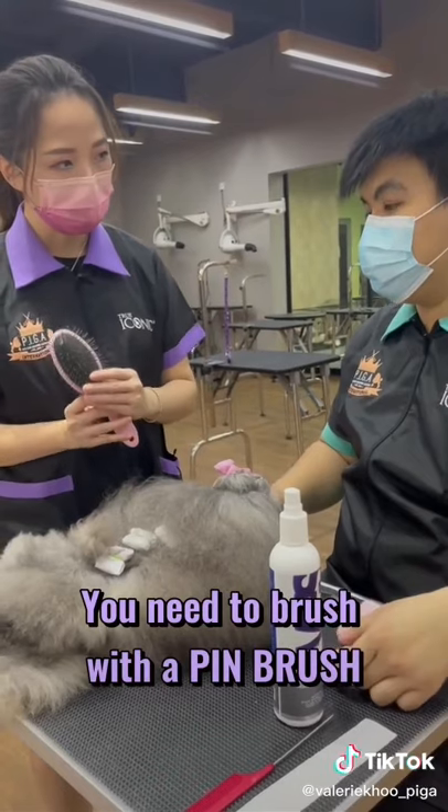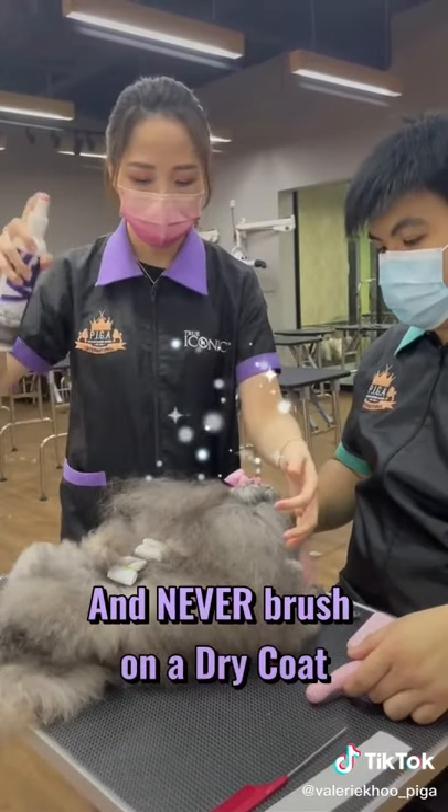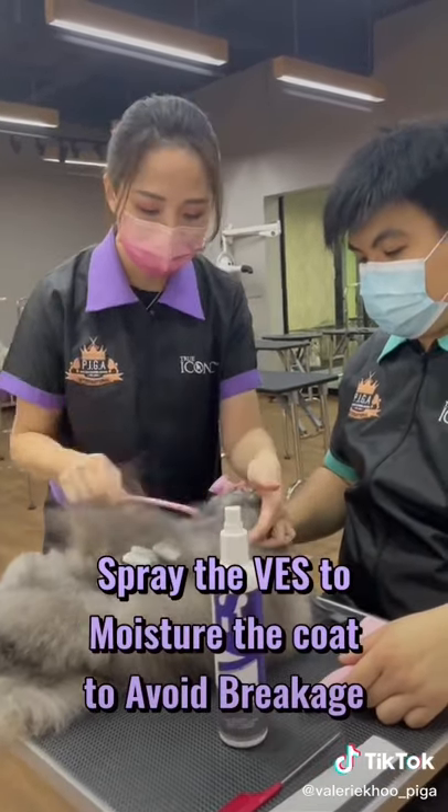Never brush with a slicker brush — you need to brush with a pin brush. Never brush on a dry coat. Spray the VES to moisturize the coat to avoid breakage.